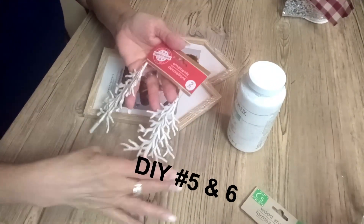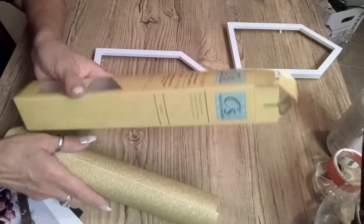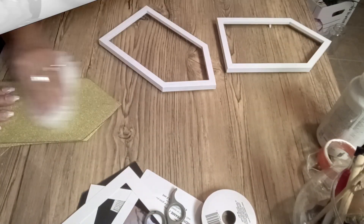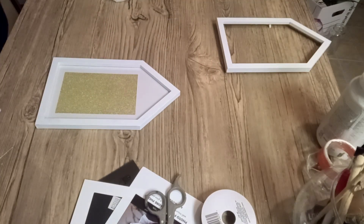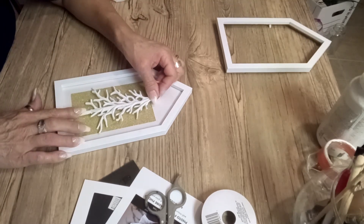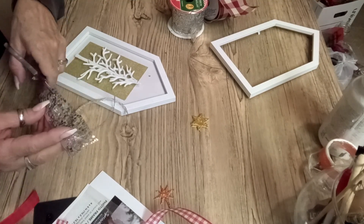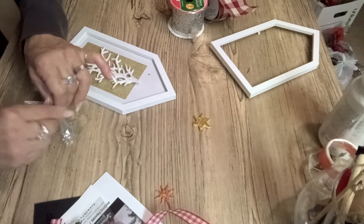DIY number five and six: I have these two Christmas trees. I am going to paint both of these frames in white. I also have some vinyl paper — once this is completely dry, I'm going to cut it to the size of this frame. It's adhesive, so I glued it to the frame and this is the way it's looking. I love the color white — that is my favorite color. I'm going to glue this Christmas tree to the front of this picture frame. I took this ribbon, cut it into little strips, and with those strips I'm going to create another bow. I have a little star that I'm also going to be putting on top of the bow once they're all tied and done.